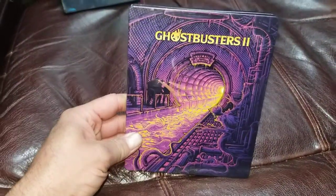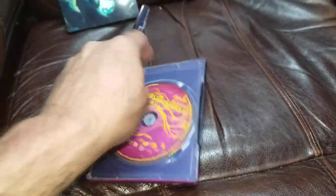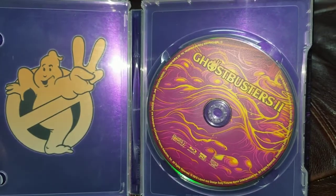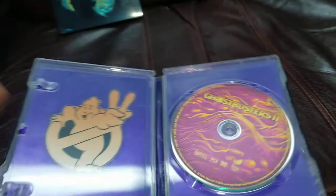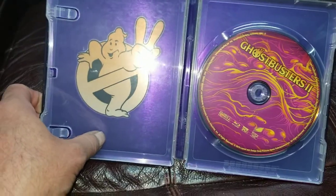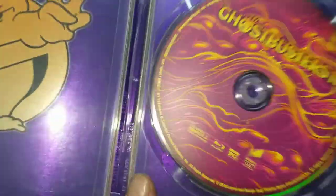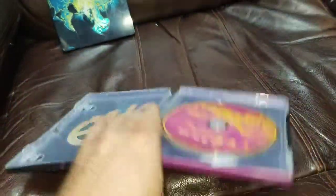Also got Ghostbusters 2 — also a very awesome cover. This is the River of Slime. There's the artwork on the disc. I've seen a lot of them that just had the logo, just blue with the logo — they basically threw a Blu-ray disc in there and called it a day.